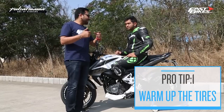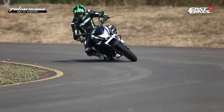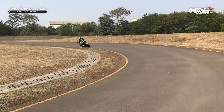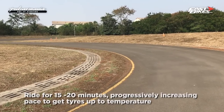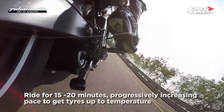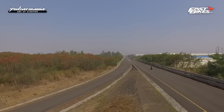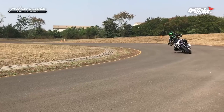First is getting the tire to grip properly. First you have to do a warm-up lap where you make sure that your tire will be warm. The basic tip is you ride for 15 to 20 minutes and ride a little hard so you progress, and by the end of the 15-20 minutes your tires will be warm. That is the rule of thumb.